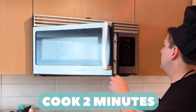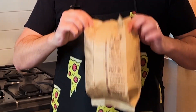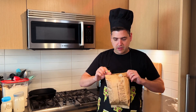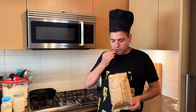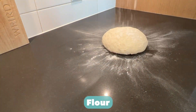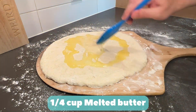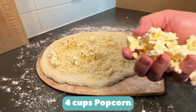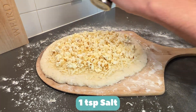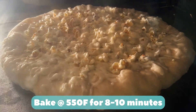Let's go two minutes. Hot popcorn! Melt butter. Flour. Roll dough. Flour pizza peel and slide it under the dough. Quarter cup melted butter, one cup mozzarella cheese, four cups popcorn, teaspoon of salt, one more cup of mozzarella cheese. Pat it down. Bake at 550 degrees Fahrenheit for eight to ten minutes.